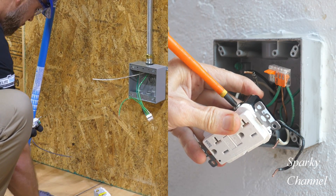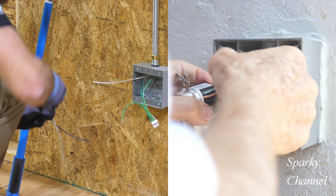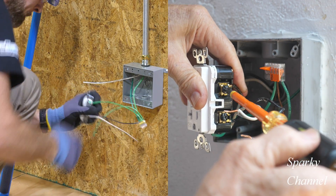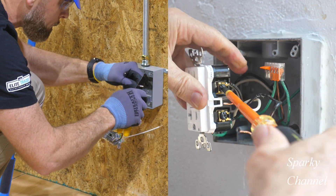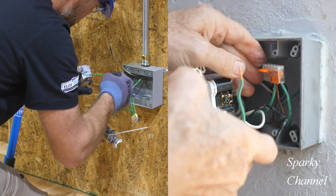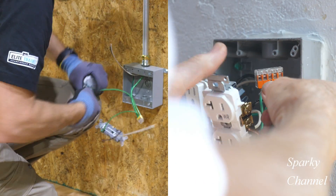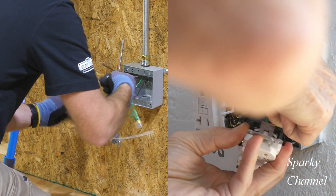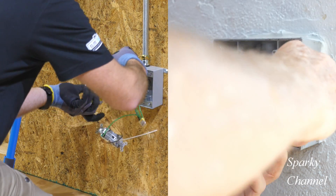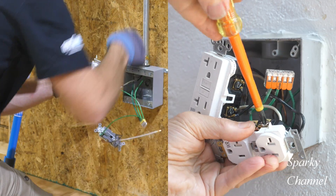Now Sparky is hooking up the line wires to the line area of the GFCI. Over to Greg — he's putting those pigtails on the standard receptacle, and now he's putting the ground wire on the standard receptacle. There's a difference here: Greg put the pigtail on the standard receptacle first and is going to bring it over to the GFCI, while Sparky put the pigtail on the GFCI first and is going to bring them over to the standard receptacle. Now Sparky's putting the ground wire from the standard receptacle into the lever nut. Greg has put his ground wire on his GFCI and is now attaching the line wires — that's the wires that bring the current into the box — to the line area of the GFCI.